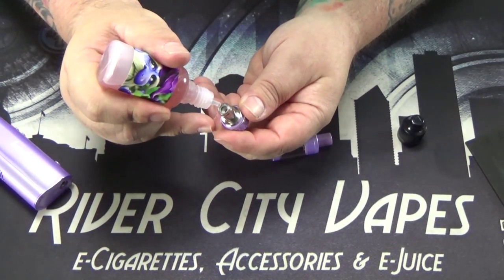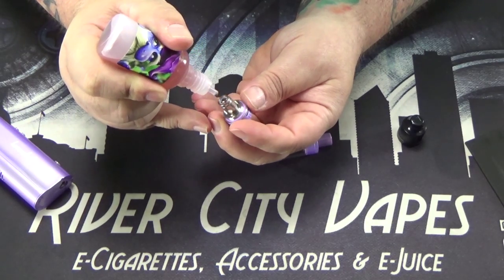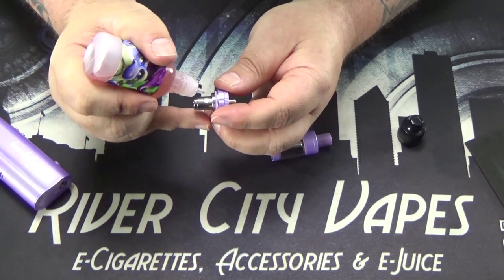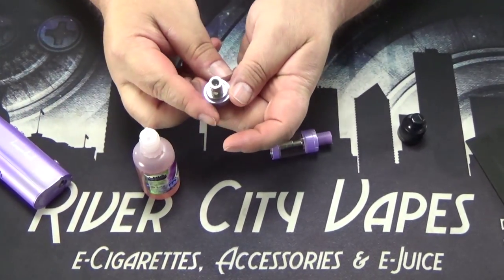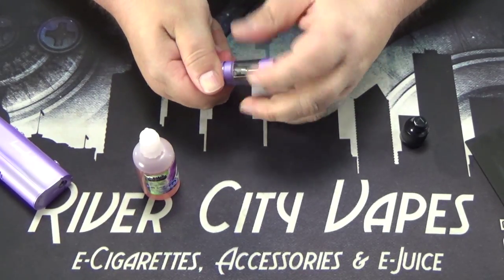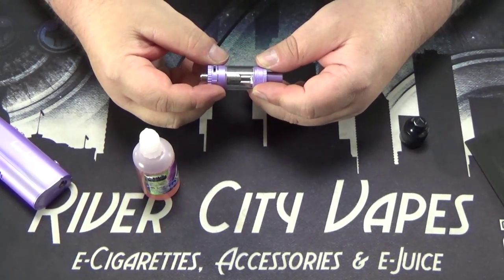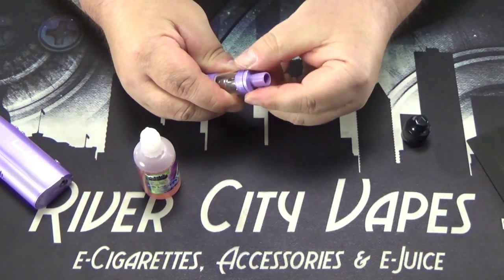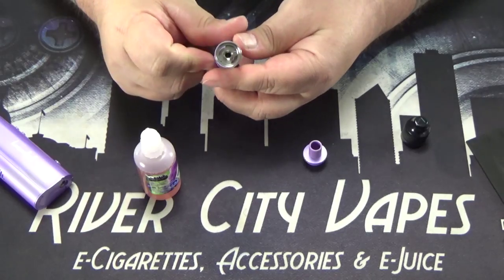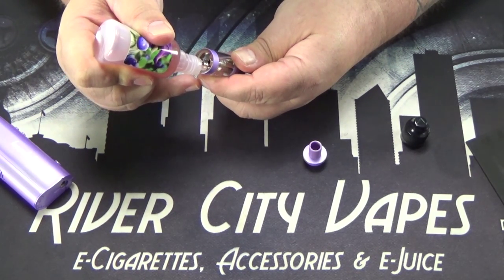Priming these coils — we're going to do 1, 2, 3, 4, and 5 drops in the very top, and then a big drop on each of the wicking holes on the side. Now because this is a top fill tank, I'm going to put this coil back in and show you how to fill it from the top. You do have the option to fill it from the bottom if you're changing your coil. Once the top screws off, you don't want to get juice down that center tube.